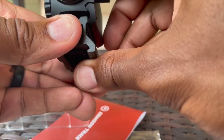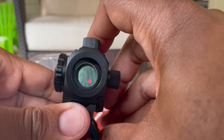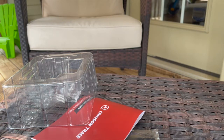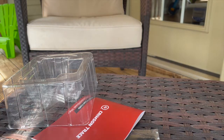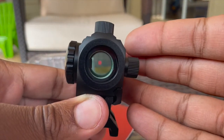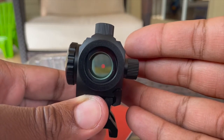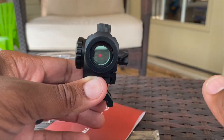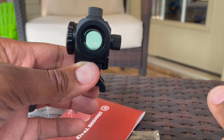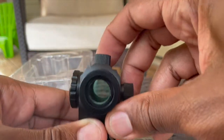Oh, there she is. Believe it or not, I just put it to my eye. The actual red dot is a lot smaller than it looks with the naked eye, which is better. Looking at it through the camera it appears pretty round and actually looks pretty clear.